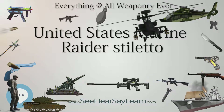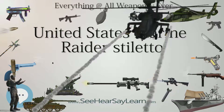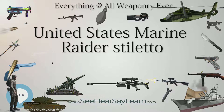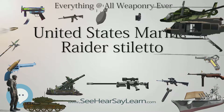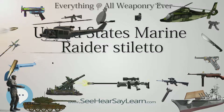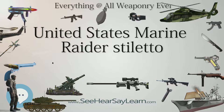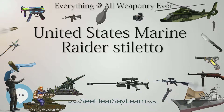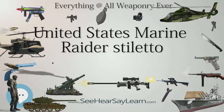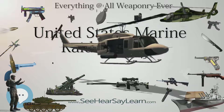The history of the U.S. Marine Raider Stiletto began at the Commando Training Center in Achnacarry, Scotland. The stiletto was patterned after the Fairbairn-Sykes Fighting Knife, which was in use at the center before the arrival of the Marine Raiders. The U.S. Marine Raider Stiletto was the first knife in United States Marine Corps history to be designed by a U.S. Marine Corps officer, the then-Lieutenant Colonel Clifford H. Shuey, who retired as a Brigadier General and was formerly in charge of the Engineer Division at Headquarters Marine Corps.